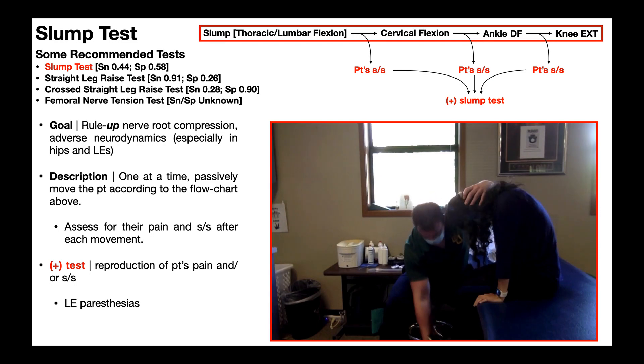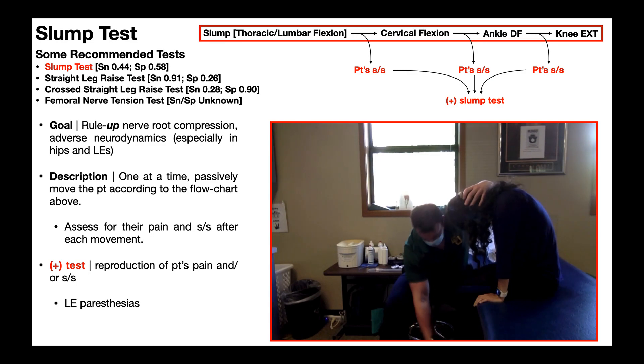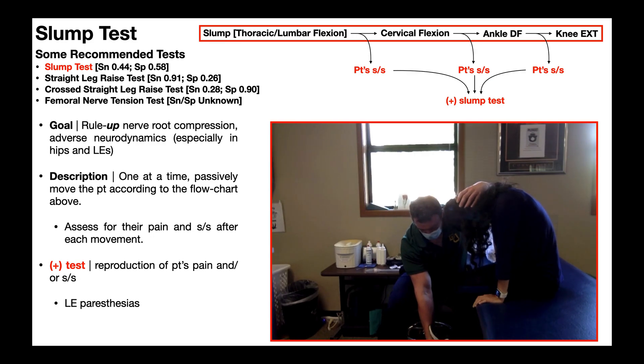Assuming they don't have any symptoms at that point, I'm then going to passively dorsiflex their ankle — I reach down and dorsiflex the ankle — and once again reassess for any of those three lower extremity paresthesias. You'll notice at this point that I'm doing everything on the left lower extremity. So am I expecting any paresthesias on the right side? No — I'm only expecting them on the left side, the side that I'm doing these passive movements on.